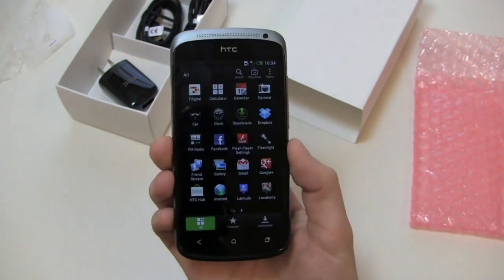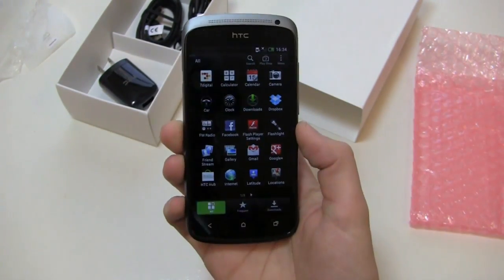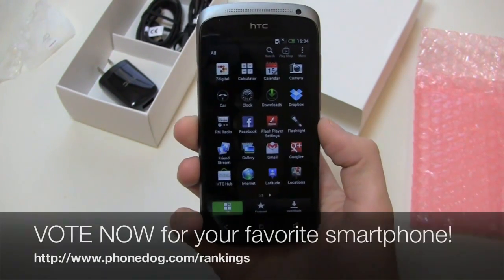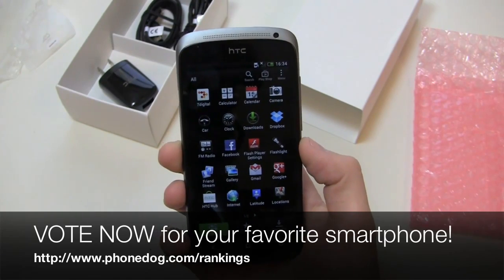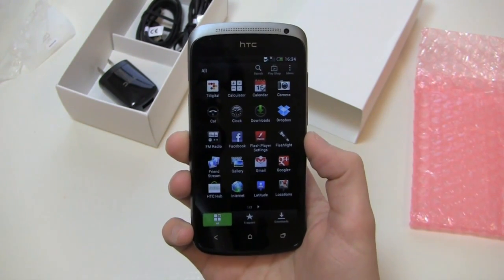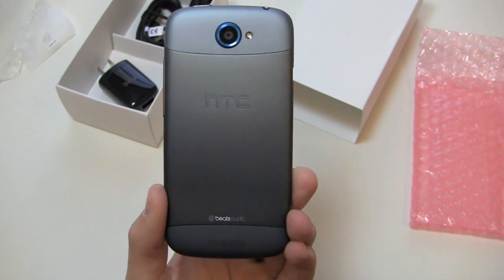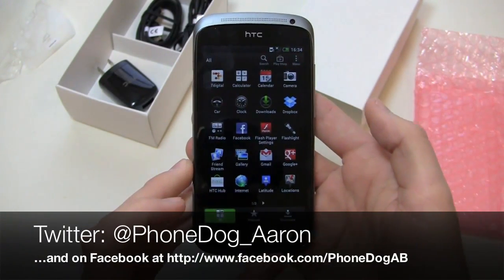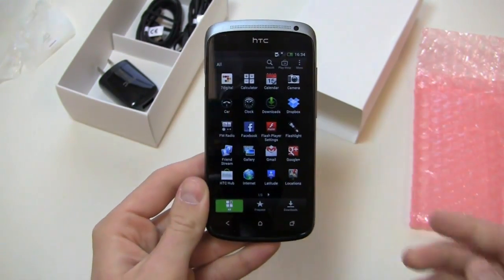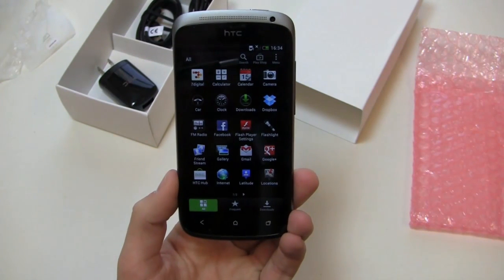Much more coverage to come on phonedog.com with the HTC One S — both the global version I have right here in gray and the T-Mobile version when we get those review units in. Keep it locked on the site, and be sure to vote in our rankings program at phonedog.com/rankings. Leave a review and you could win a phone. Follow me on Twitter at phonedog_underscore_Aaron and on Facebook at facebook.com/phonedogAB. Thanks so much for watching.